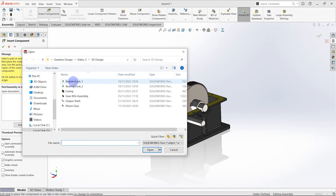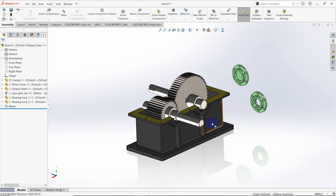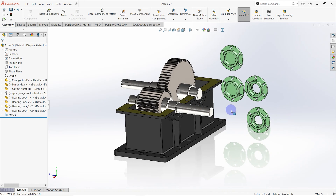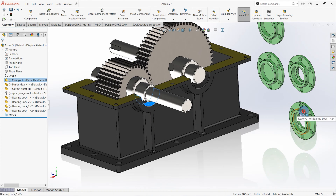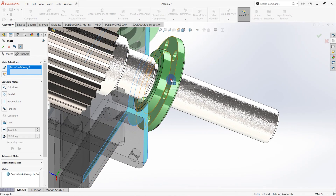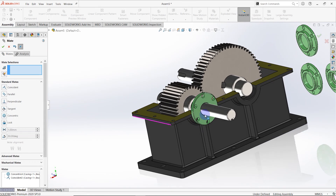Then insert bearing locks — two bearing locks. Copy these two; there are two components for each block. These two surfaces should be concentric. Select these two surfaces and click mate, then select concentric and click OK. Then this surface and this surface should be coincident. Go to mate and select coincident mate and click OK. Then you can see this bearing lock is rotating — we need to stop that. Select the top plane of the bearing lock and then select this surface of the casing. Click mate and make these two references as coincident. Then you can see the bearing lock is not rotating.